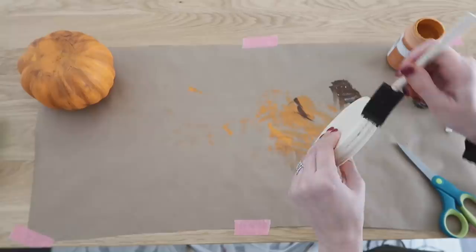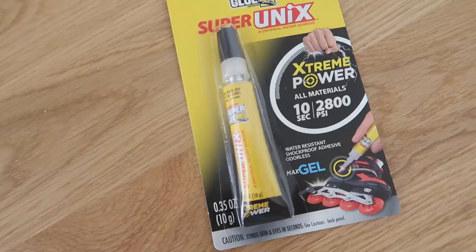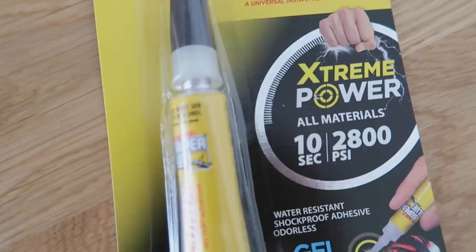This is a large wooden hanging disc that we're going to use as a base for our candle. I cut off the top jute piece and just painted it out with that same brown paint. Now we need to put our pumpkin candle holder together. I'm going to be using my Super Unix by the Original Super Glue. It is a max gel solution that is water resistant, shockproof, and odorless — definitely something I can appreciate. Super Unix is strong, fast, safe, and fixes all materials.